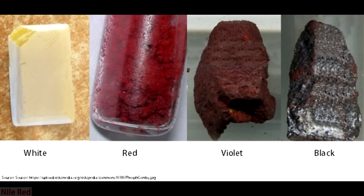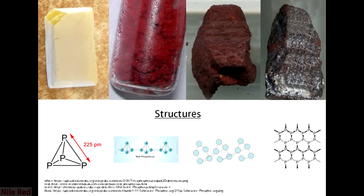Phosphorus can exist in several different forms, which are known as allotropes. Unlike other elements, phosphorus doesn't like to exist as free atoms, so it makes different structures, and depending on which structure it makes with itself, you get the different types of phosphorus.